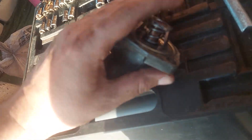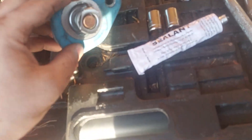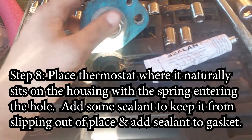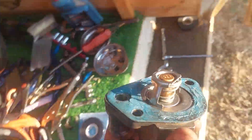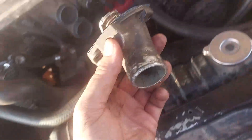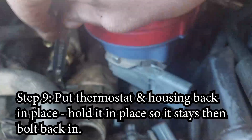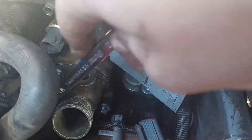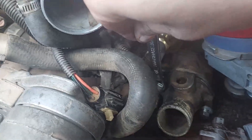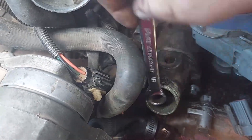Now put the new thermostat in the housing — whether it's the new or old housing. Make sure the spring is sticking out of the housing because the spring is going to enter into the van when you put it in. Put a little bit of silicone sealant where the thermostat sits — there's a little circle where it goes in — to keep it centered, because if it falls off-center it's going to leak everywhere. Also put sealant on both sides of the gasket. The gasket goes on top after you've put in the thermostat.